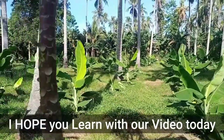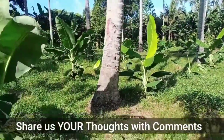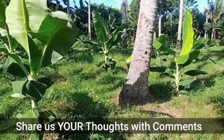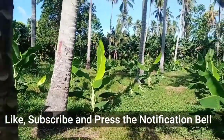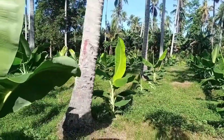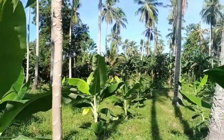I hope you learned from our video today. Share your thoughts by leaving a comment below. Don't forget to like, hit that subscribe button, and press the notification bell for more updates. See you in our next episode.